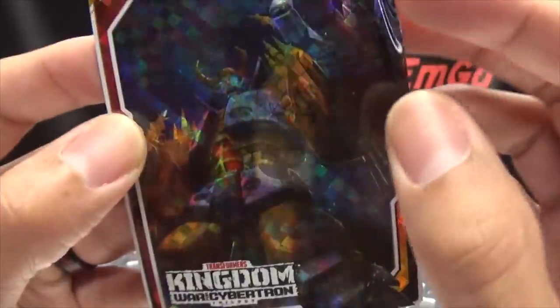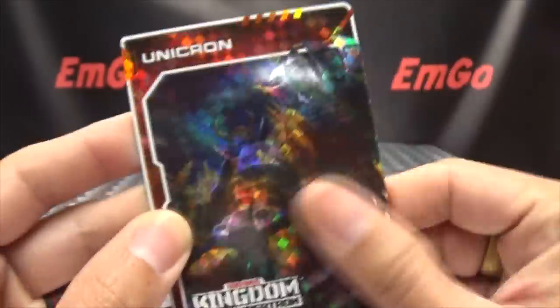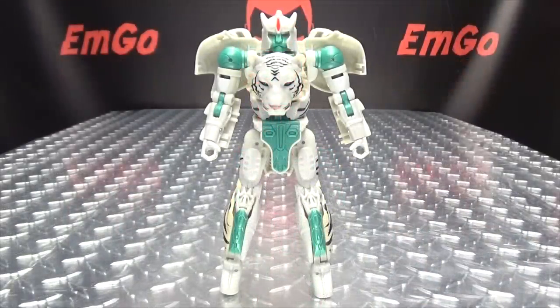Also included is the card slash sticker, and again we got Unicron — very very sparkly. On the sticker you have Unicron about to eat a planet. Hooray for eating planets, hooray for stickers and cards.